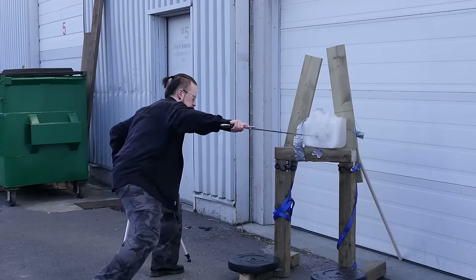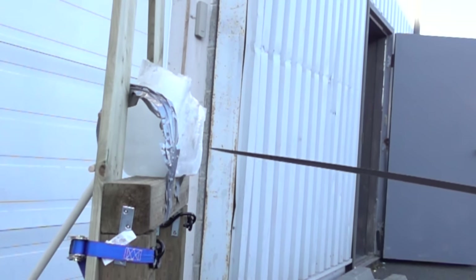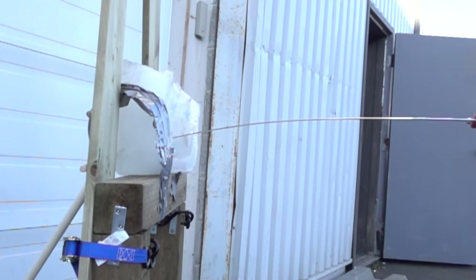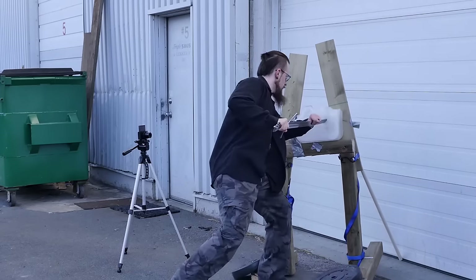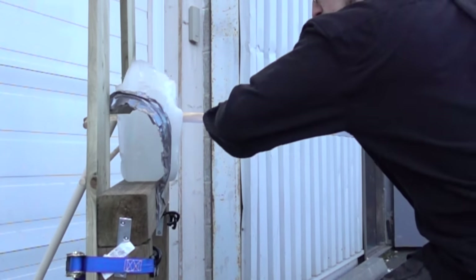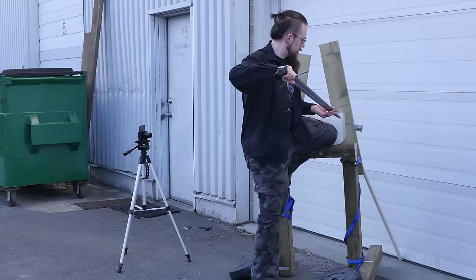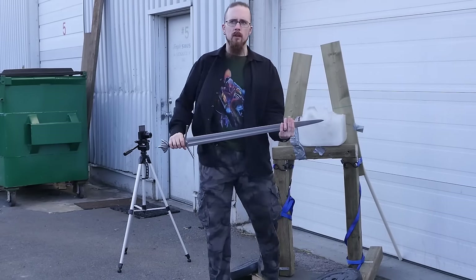Same with the Albion Caithness — you can see it flexes quite strongly and doesn't penetrate as far as the Town Guard. However, when I use half-swording, gripping the blade and thereby reducing its flex, the result is a lot better. Granted, that also has to do with the fact that I can throw more of my body weight behind it.